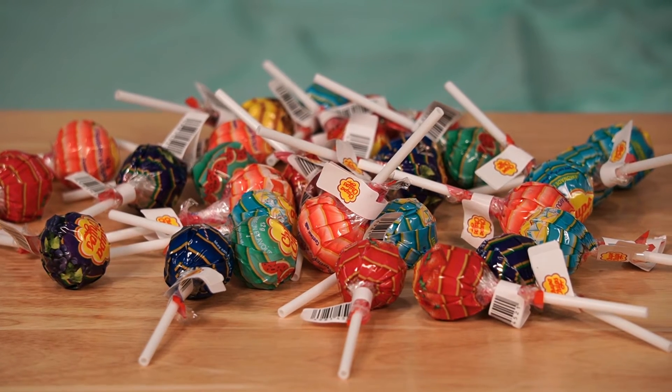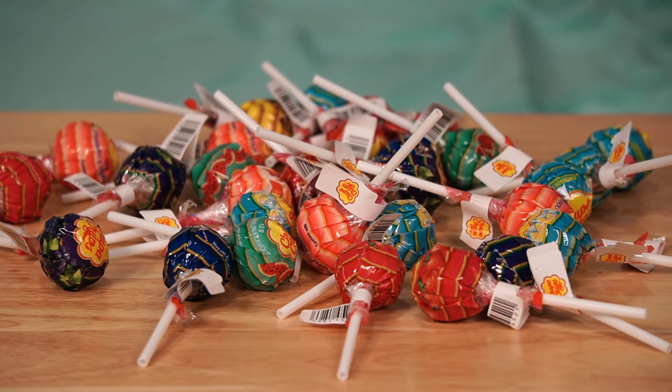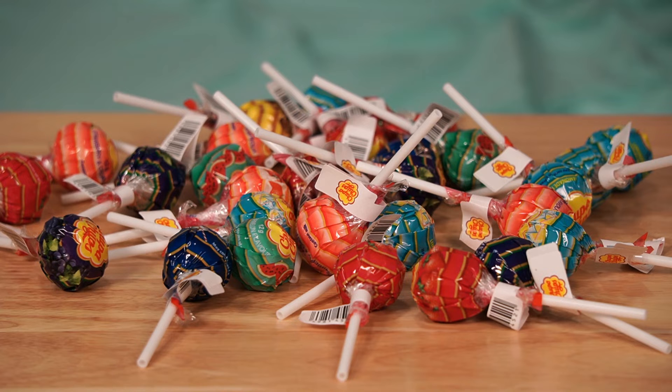I've looked through every single sucker in this box and I have absolutely zero raspberry suckers. So it looks like we'll be taste testing about seven out of eight of these flavors. Unfortunately I'll have to taste test a raspberry sucker at a future date and let you know what that tastes like.